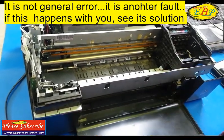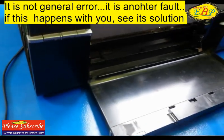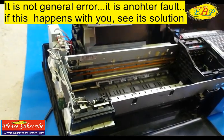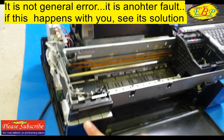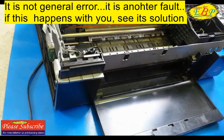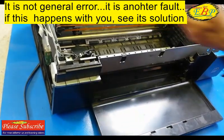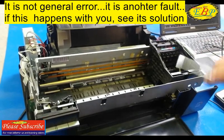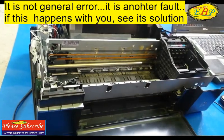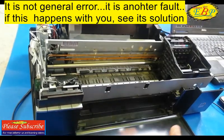Let's again switch on the printer. I have already connected it properly by fixing the loose connector. As you can see now, the printer is okay — the CDR guide sensor error is no longer occurring. So in this way you can check your connector, wires, or replace the faulty part.